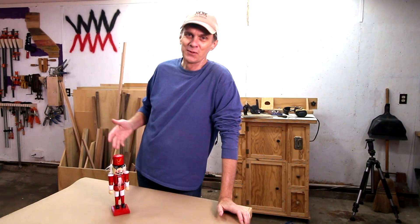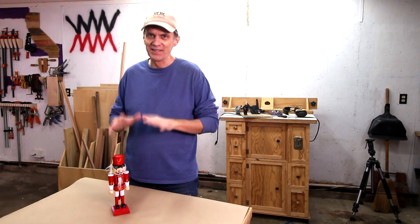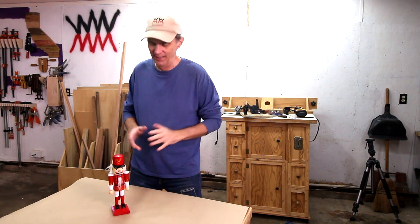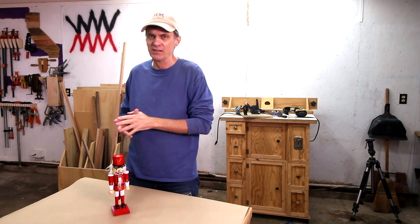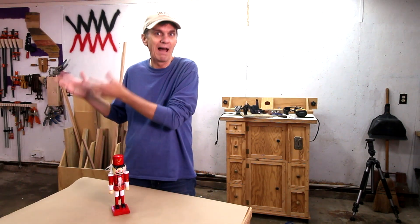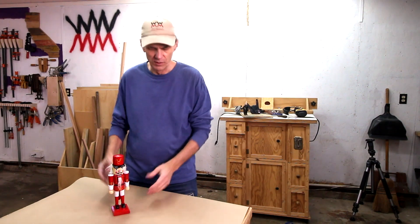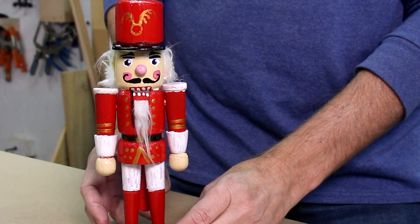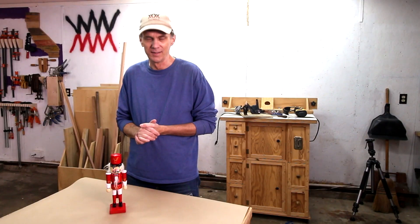I gotta say I'm pretty happy with the way this nutcracker turned out, but I also gotta say this is probably the last nutcracker I will ever make. This was a really challenging project. I knew it was going to be difficult going into this, but I didn't know just how difficult it was going to be. Turning the pieces on the lathe was half the challenge, and then the other half was figuring out how to assemble this and make the jaw mechanism. Just a lot of components to this project, and I'm just glad it's done.